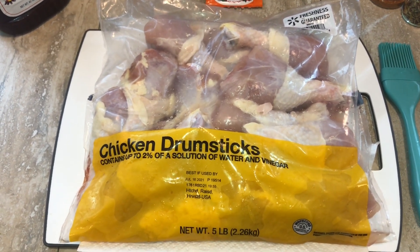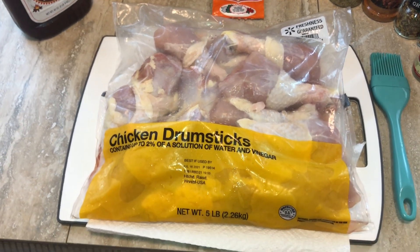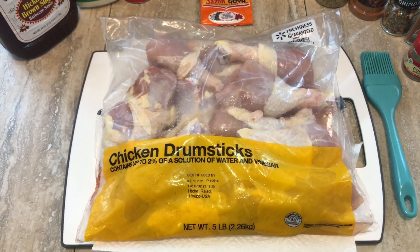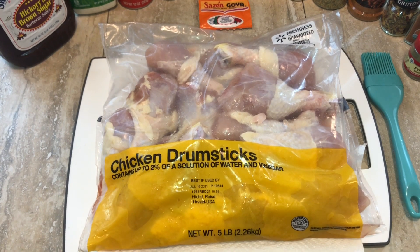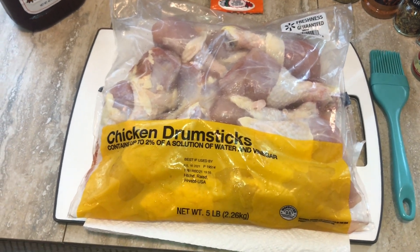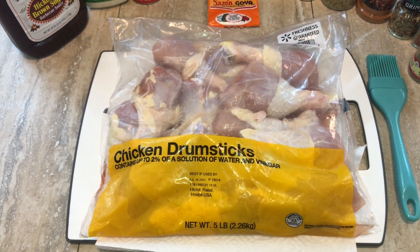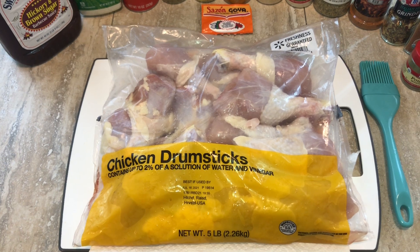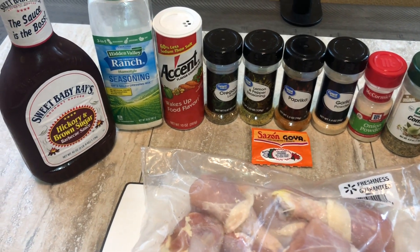I made these for the Fourth of July and people ran through them. I'm going to cook them in the air fryer and show you that process, but I'm actually going to finish them off on an indoor/outdoor grill — that's the way I did it for the Fourth of July, just for a little bit of color and some grill flavor. Let's get started with the ingredients.